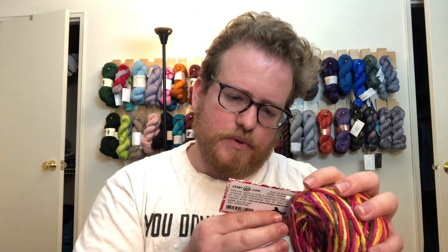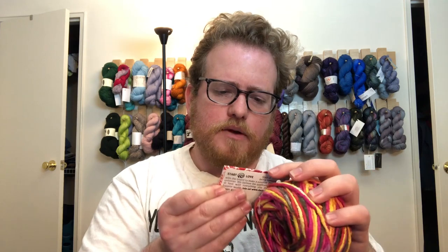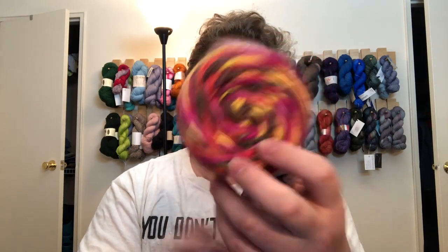Let's see the yarn and the little cake and what kind we got. We got recycled silk — we did get a lot of silk, which is great. Super bulky, as we can see it's kind of thicker, and it's called the Catskill Fireworks, which is pretty nifty. It's about 50 yards, super bulky category.